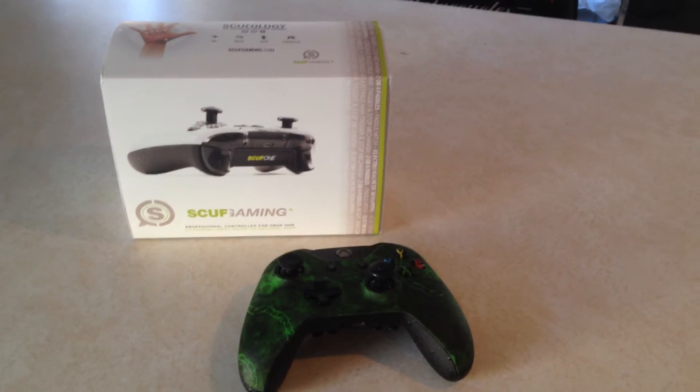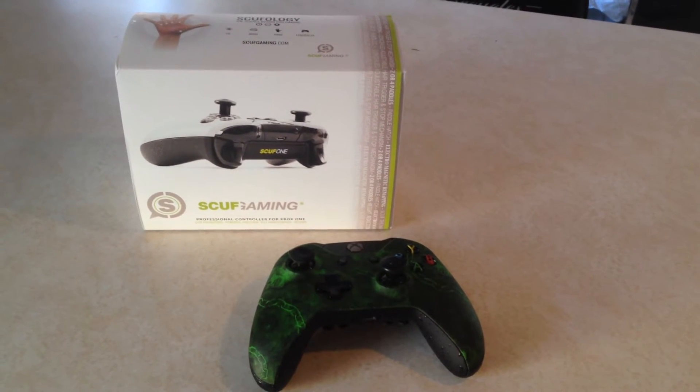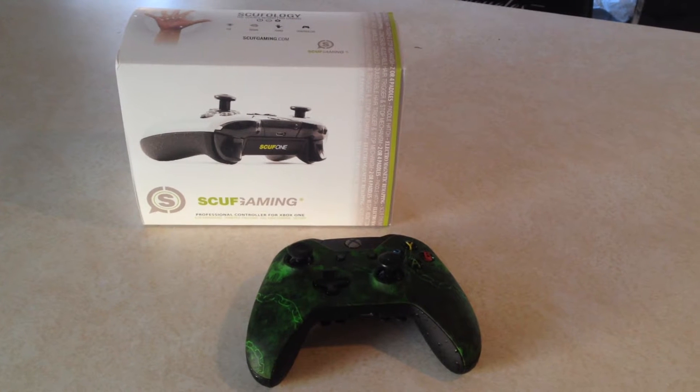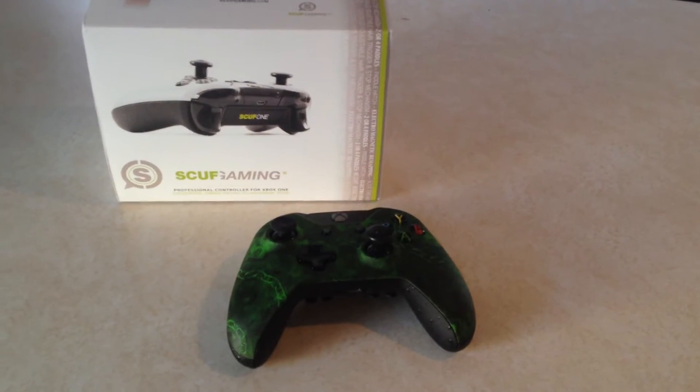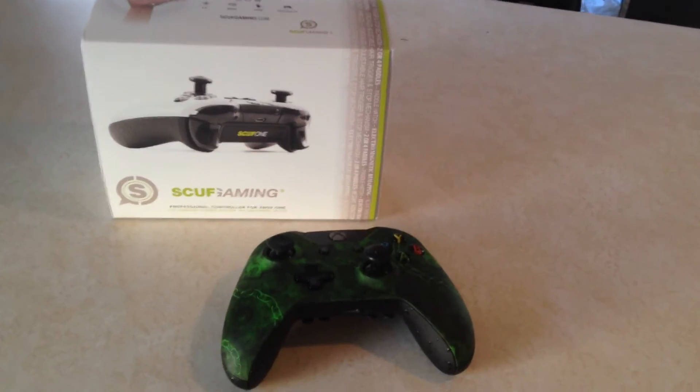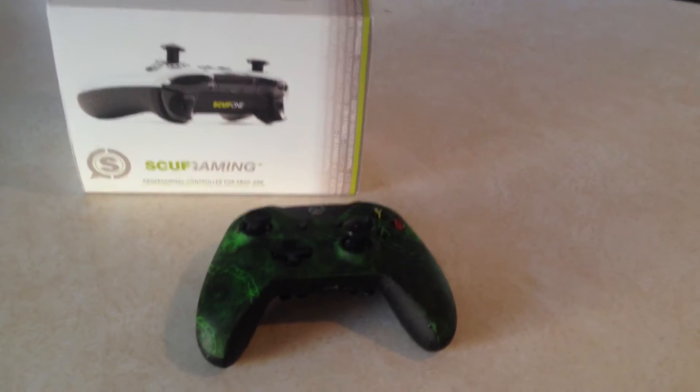YouTube, what's going on? JVilla. It's been a little while since I made a video, but this one is worthwhile. I just got myself the SCUF Gaming SCUF 1 controller. It just came today. I was part of the first batch of pre-orders, got a lot of features on it, been playing with it all day. It's awesome.